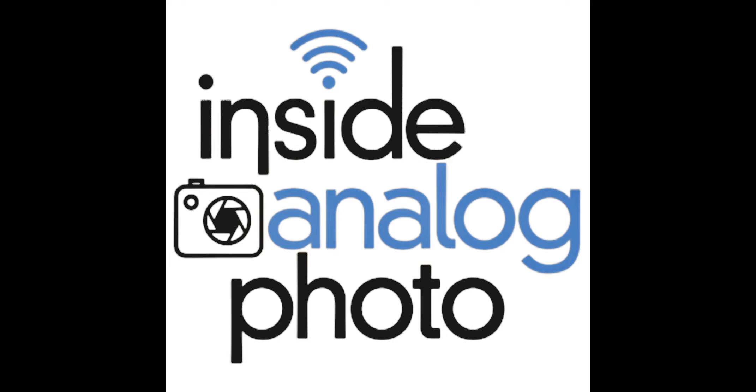Today on Inside Analog Photo — Jose Villa. Jose is going to join us to talk about what he's got going on: shooting more Holga, a lot of Fuji Instax, Polaroid SX-70 — pretty cool stuff. We're going to chat about his workshops and all the beautiful photography he's up to.